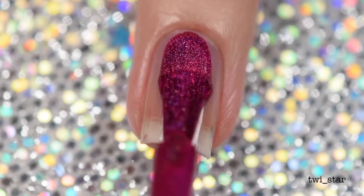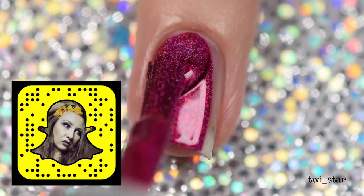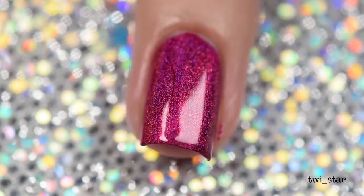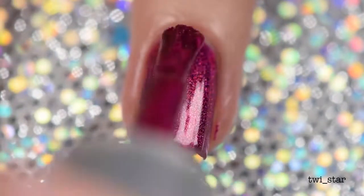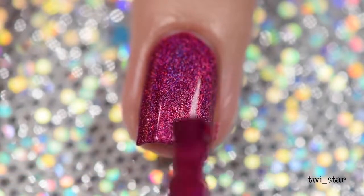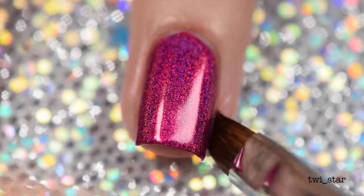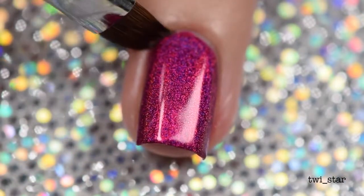I already have my base coat on. Here I'm applying the first coat of Trap Queen, which is kind of like a raspberry color — and yes, one coat opaque holo, oh my goodness! Even though it was opaque, I still applied a second layer just because I wanted to see how it looks. I prefer the look of two coats of my base color — I just like the thickness it gives my nails.